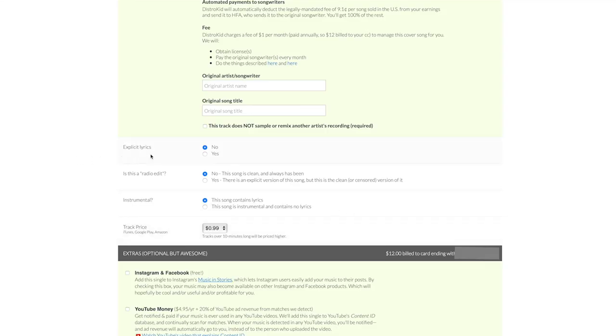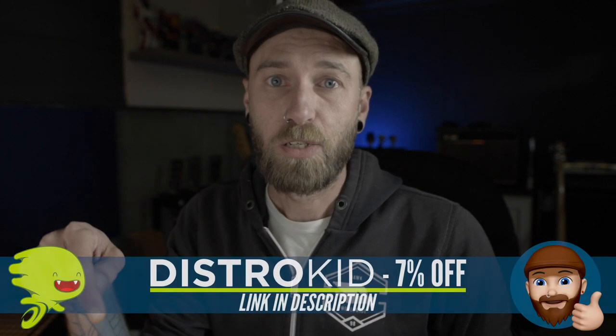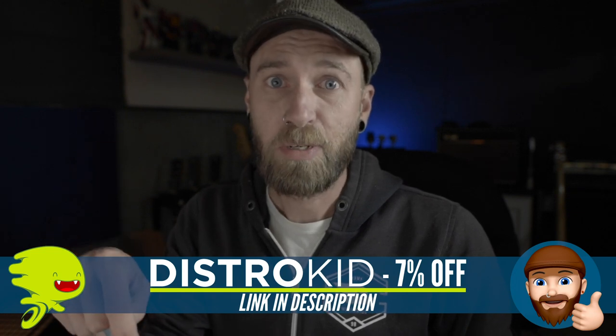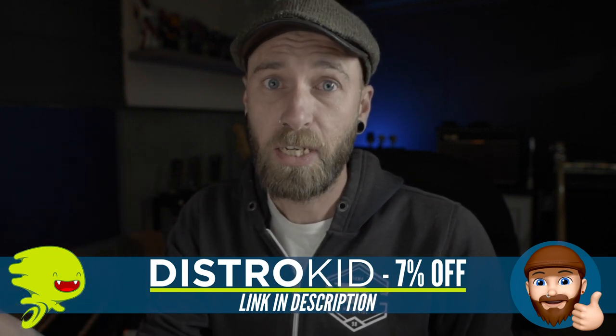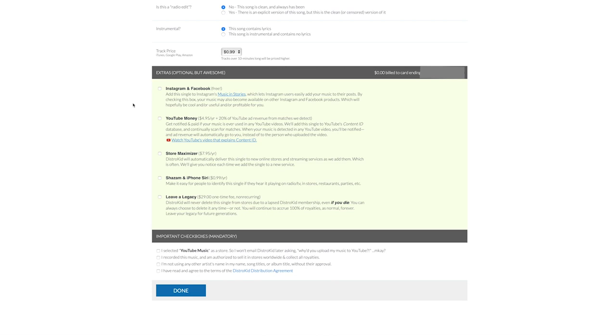Explicit lyrics — yes or no. Is this a radio edit? Yes or no. Instrumental — yes or no. Track price: two of the three plans allow you to pick your price in some stores, and that's where you'd be able to set it. Now we get to the extras section. This is another area online where people were confused and thought they were being charged for extra stuff — but all of this is optional, you don't have to pick any of it. There's a link in the description that'll get you 7% off your first year with DistroKid, which applies to the three subscription plans but not to these extras.